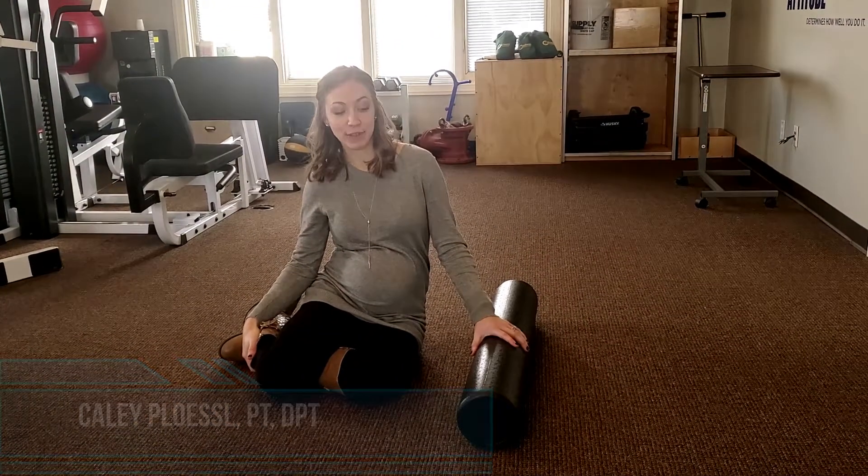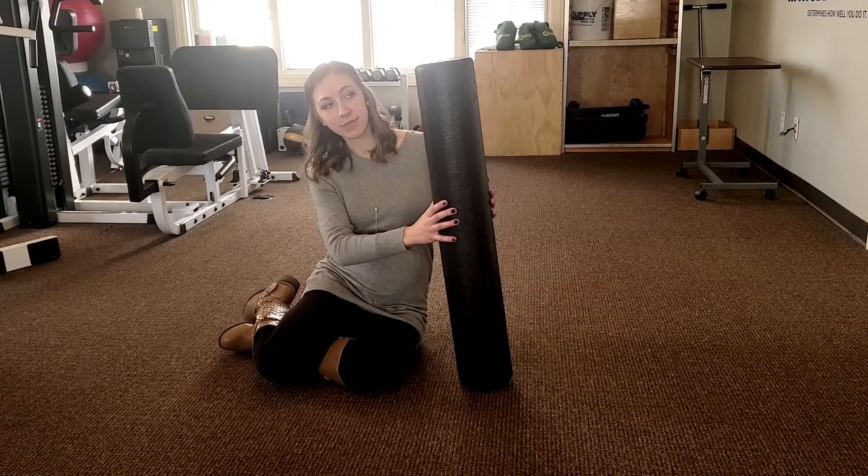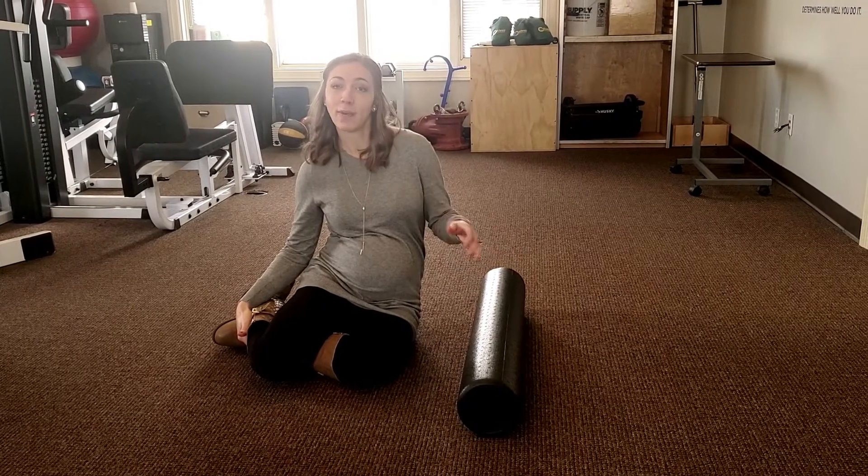Hi, it's Kaylee from Balanced Medicine Health and today I'm going to talk about using a foam roll. A foam roll is just what it sounds like — it's a large piece of hard foam and it's great for rolling out tight muscles and tight joints throughout the entire body.